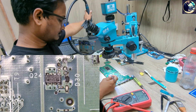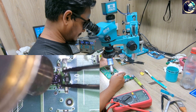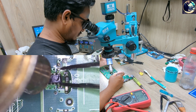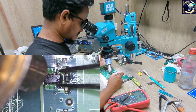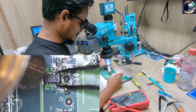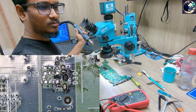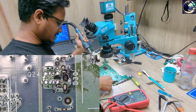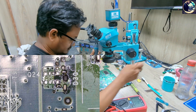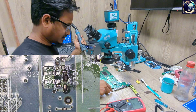I will take the replacement load switch from my donor board. We have gate voltage of 9 volts but it's not giving output, so I need to replace the switch. I hope that after replacing the switch, this board will be in working condition. This is my donor board — let's find one of those switches. Okay, here it is.